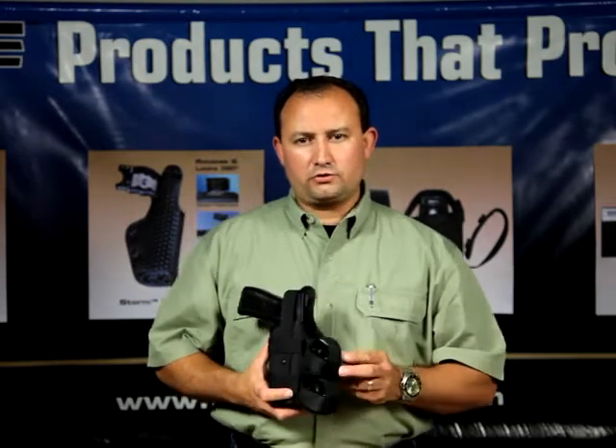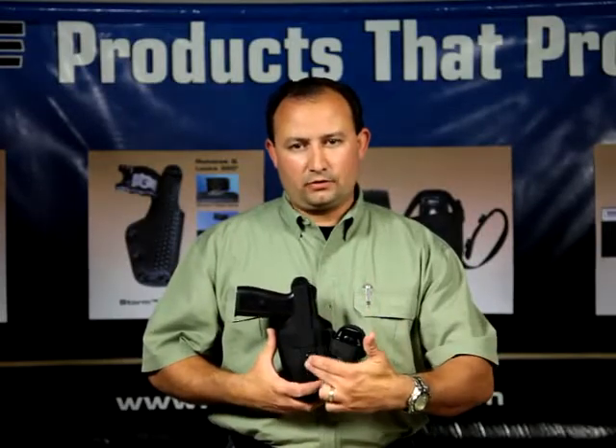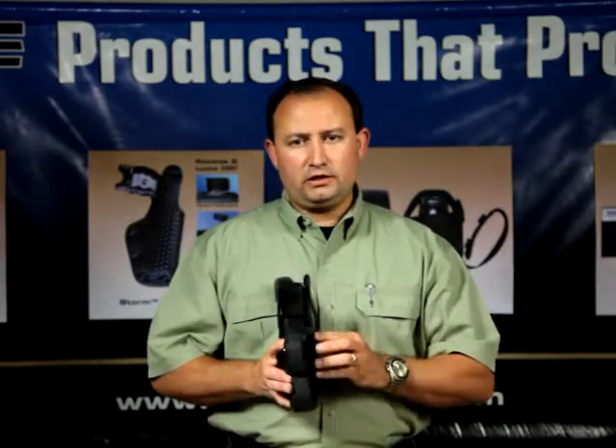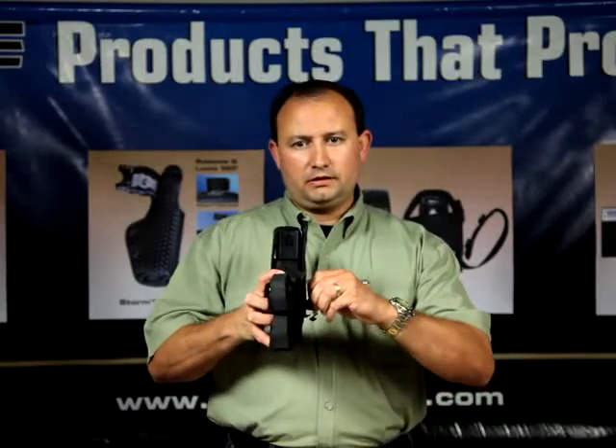The USB is available with a dual cartridge holder which can be mounted on either end, as well as the front or outside of the holster. The USB has several belt mounting options, including a heavy-duty dual barb ratcheting clip.